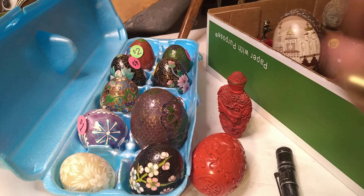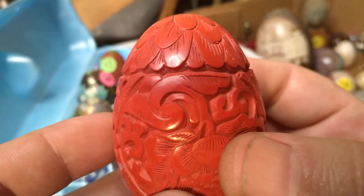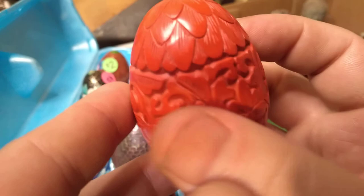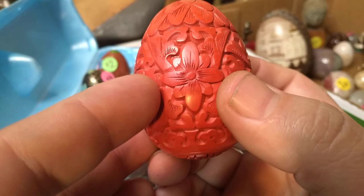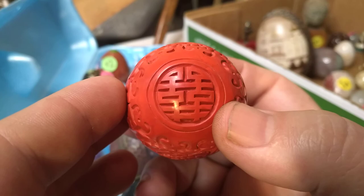I'm kind of wondering if we can learn anything more from the other cinnabar egg — hold on, let me carefully remove this from its egg holder. You can still see various lines and striations in this one. I hope this is helping. Look at the difference with this flower — quite obviously that entire design is carved out. There are no seams running through it at all.